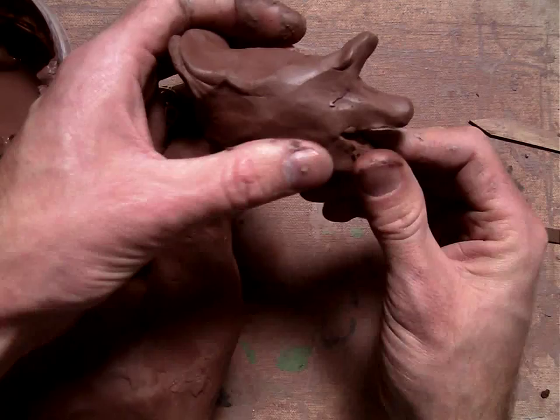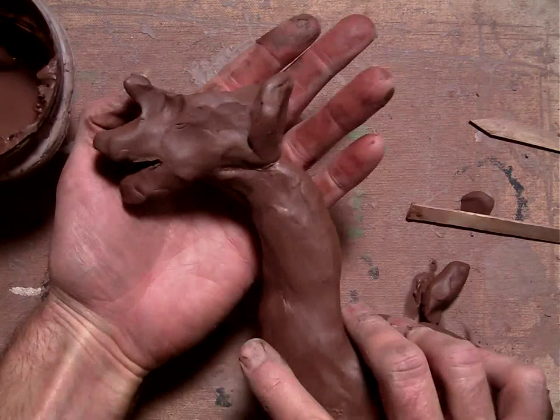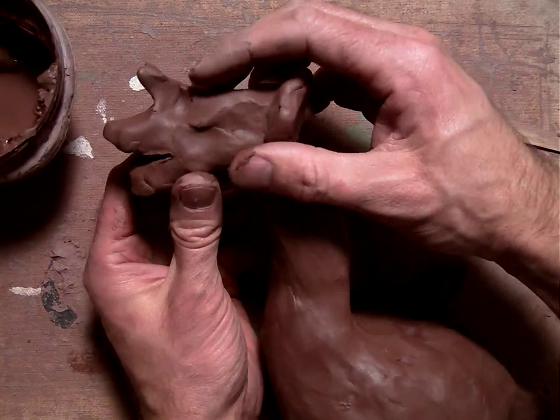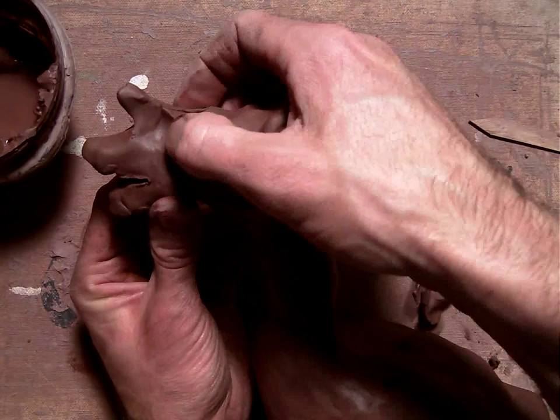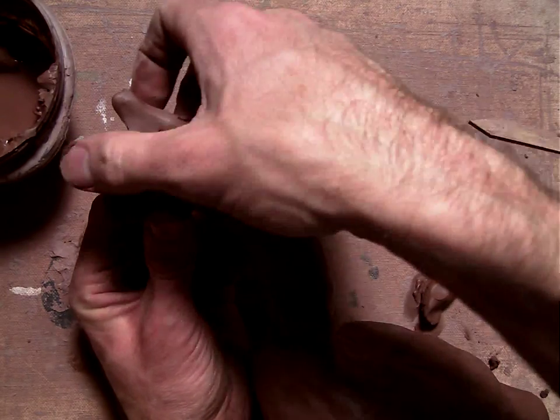So here's my dragon neck and dragon head. You can kind of see how that's been sculpted and shaped. I'm going to just keep working it — you can fast forward as I finish the head.